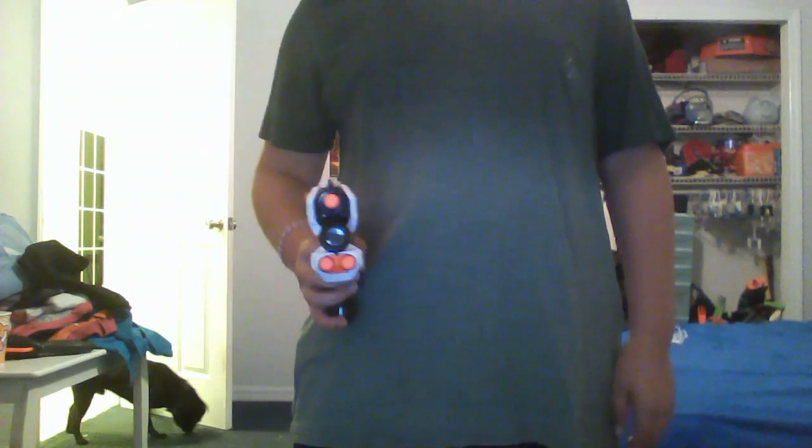Soon I'm going to take the light and turn it into like an actual flashlight — I don't have batteries in it right now. But I'm also going to make a holster and be like Robocop and go, like, pew, pew, dramatic twirl.